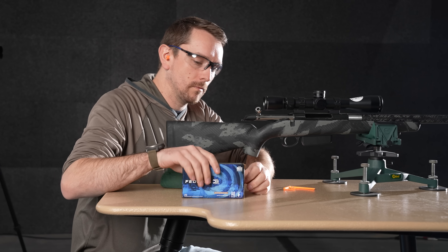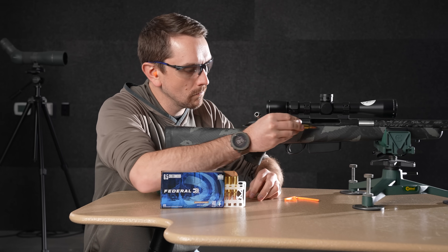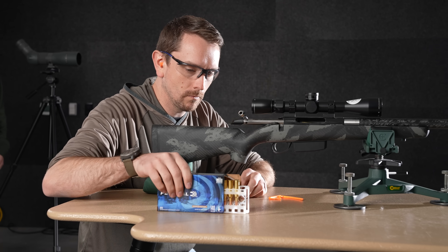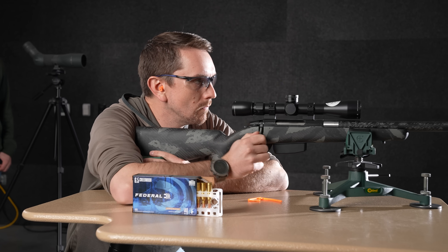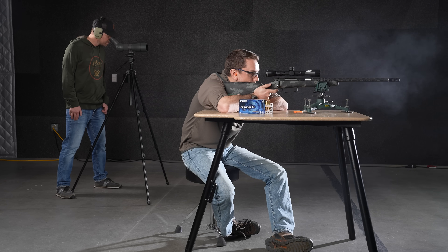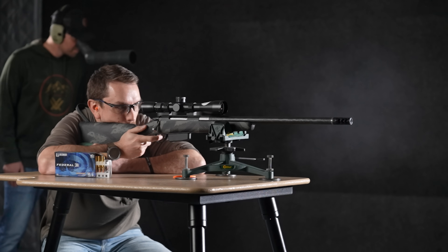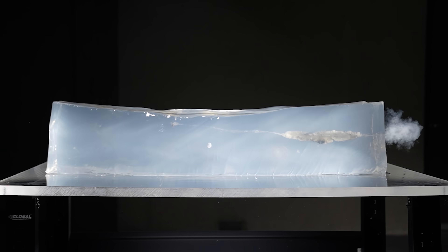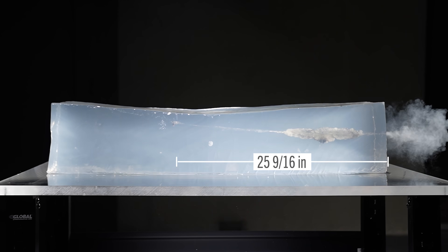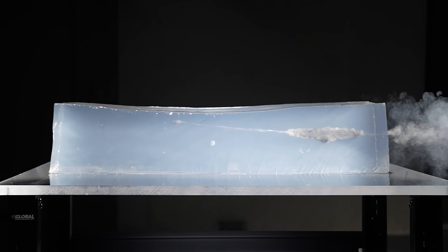Up first, we're going to shoot the Tikka T3 chambered in 6.5 Creedmoor — 140 grain Federal Power Shock, launch velocity of 2750, should hit that block at 2546. Let's send one. At the block, 25 and 9/16 inches of penetration — pretty exceptional for a lead core bullet.